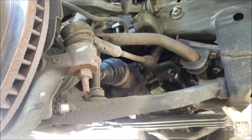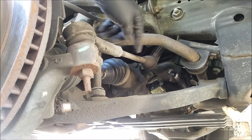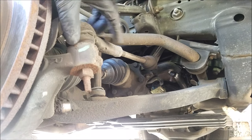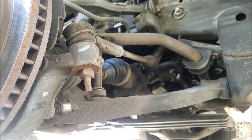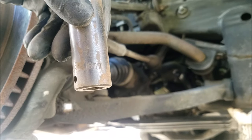And this is our outer and inner tie rods that we'll be replacing. Now let's begin by removing the nut holding the outer tie rod to the front spindle. For this we'll need an 18mm socket.